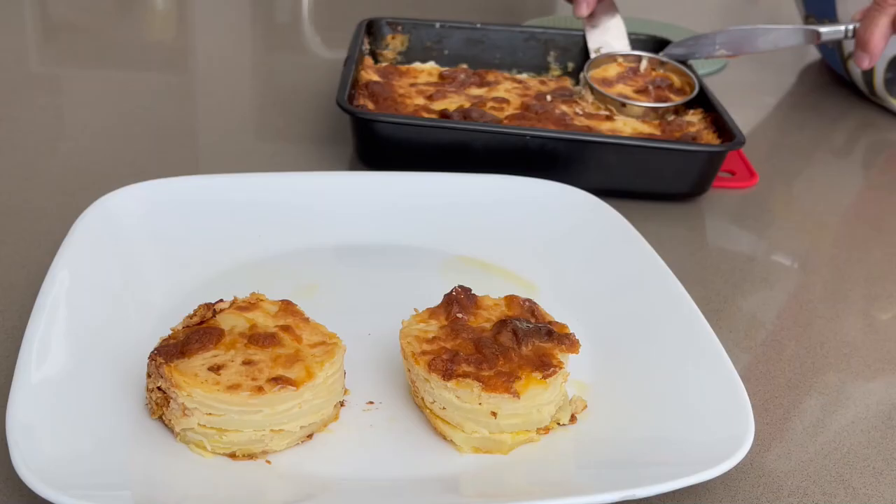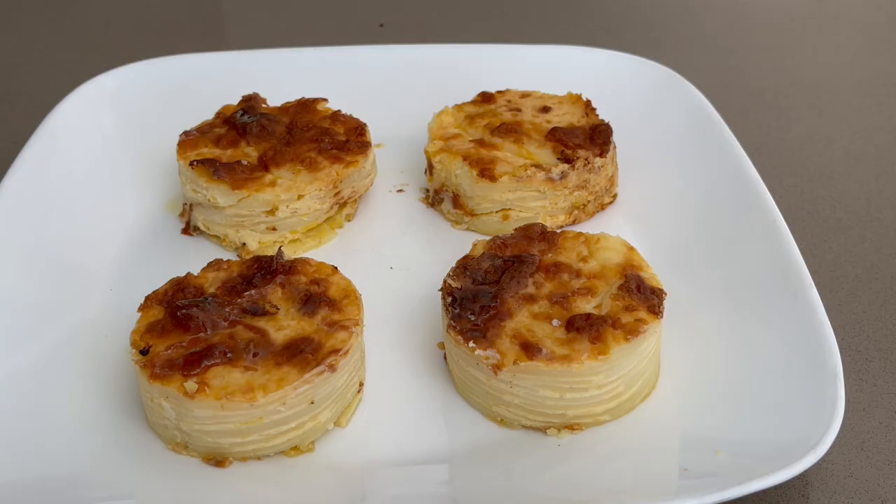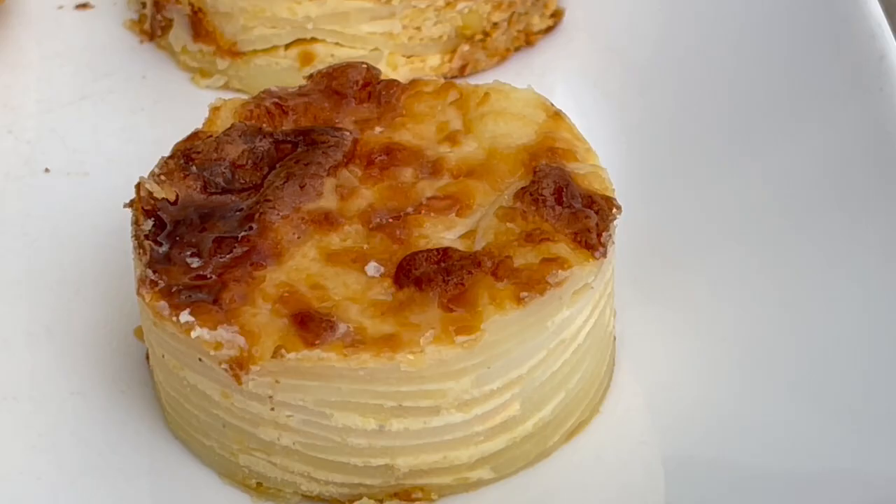The final layer of potato will be covered with gratin cheese. The next day, when ready, cut out rounds with a round cutter, place them on a tray and warm up in the oven for 15 minutes at 180 degrees. These potatoes are crispy and cheesy and can be made up to three days in advance.